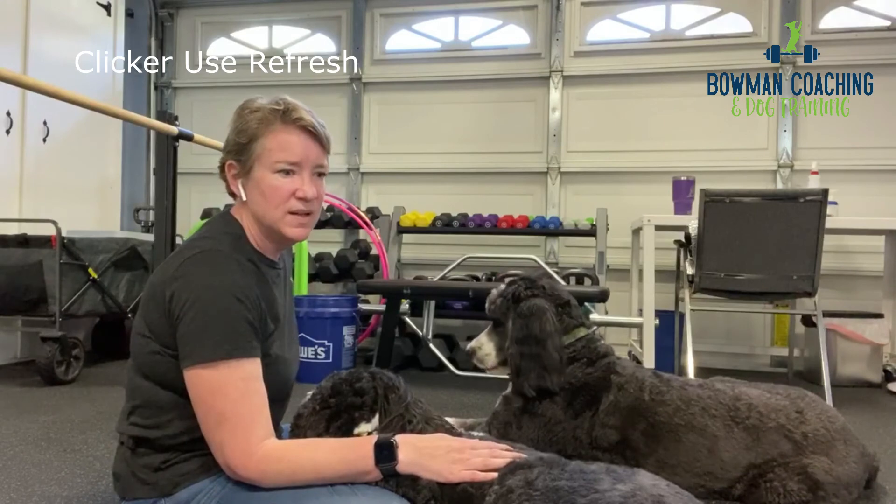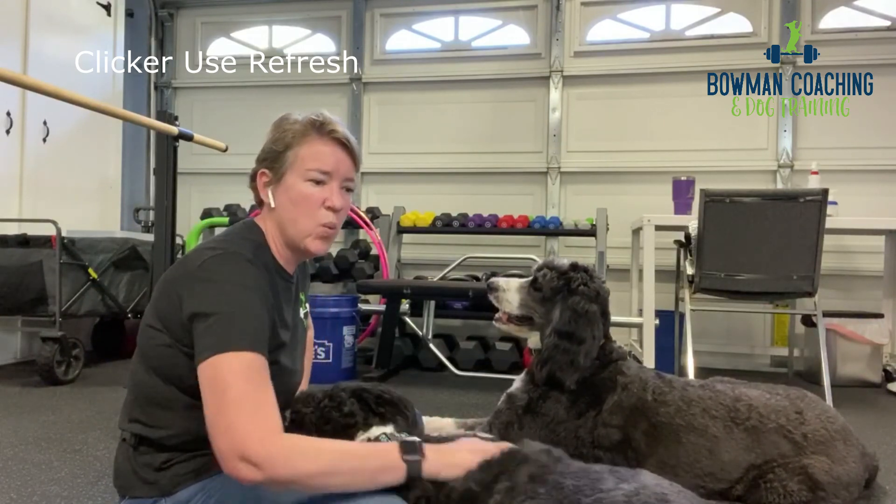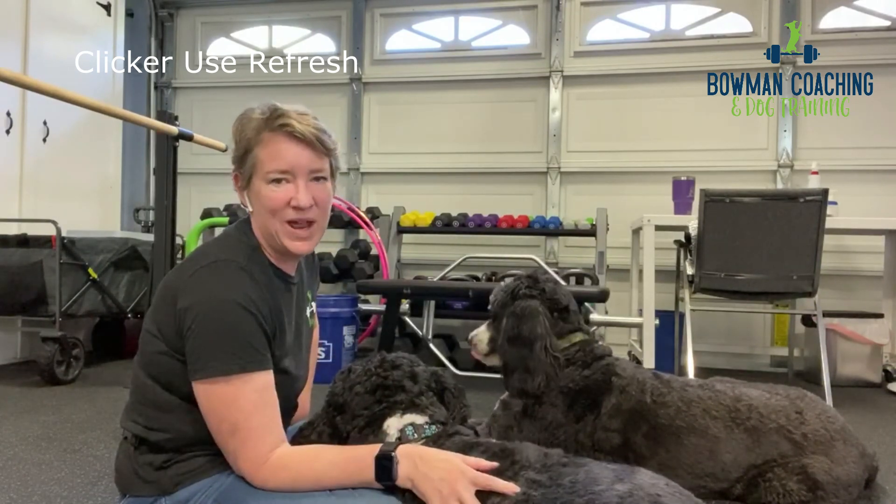I hope that helps refresh clicker timing, clicker mechanics, when to use them, the details, and when you can fade one out. All right, take care, see you soon, bye.